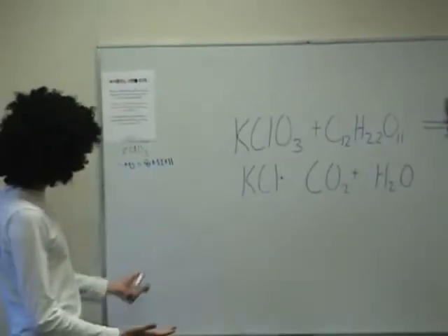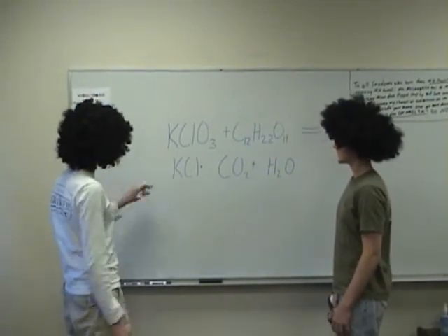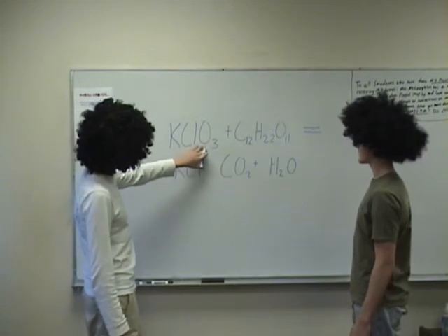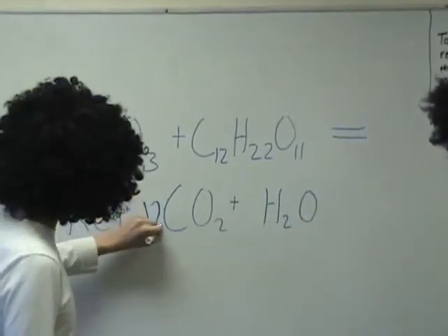Now, obviously in chemistry we need to balance this equation, so we are going to begin by balancing. So here we see that we have three oxygens. Actually, let's start with this one — twelve carbons. So we will put the twelve right here.